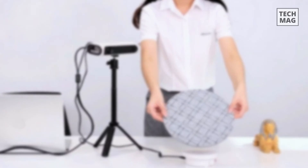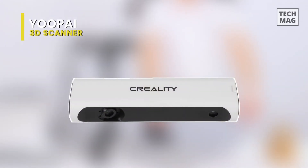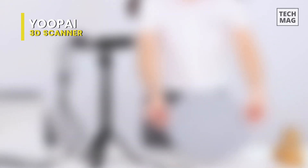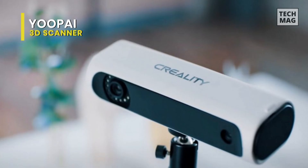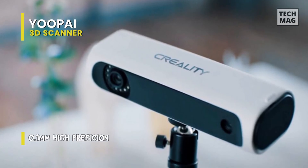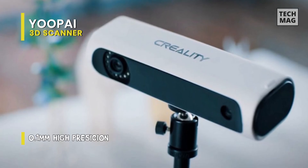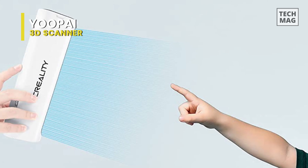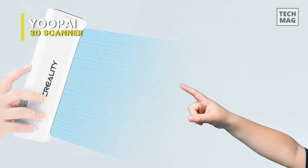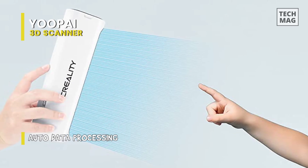Next is the UPy. This UPy is a little portable 3D scanner that can capture life in a three-dimensional way and turn abstract into concrete. Adopting an intelligent wide-range alignment algorithm, it can ensure automatic matching as there will be no need to manually mesh alignments, calibrate, or use marker points. And the upgraded combo, tripod, and turntable will simplify the scanning process.